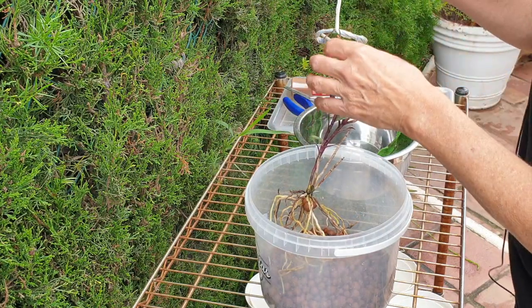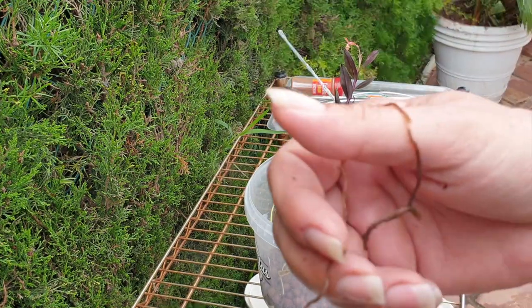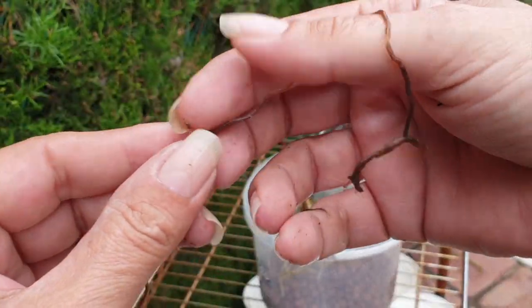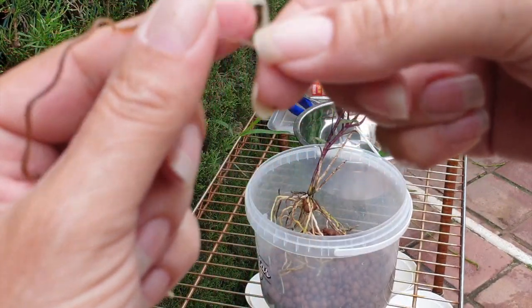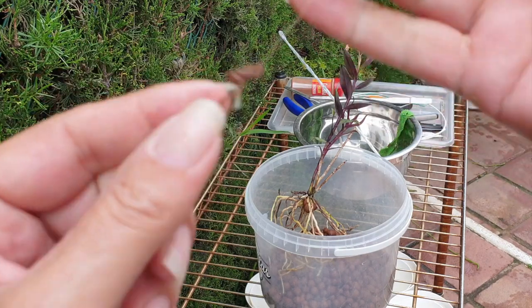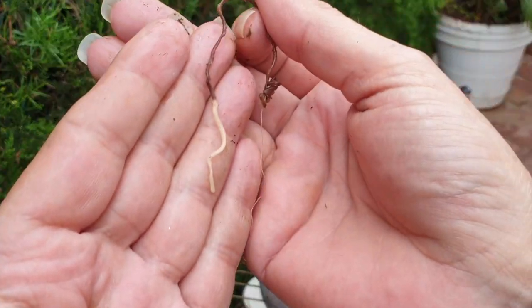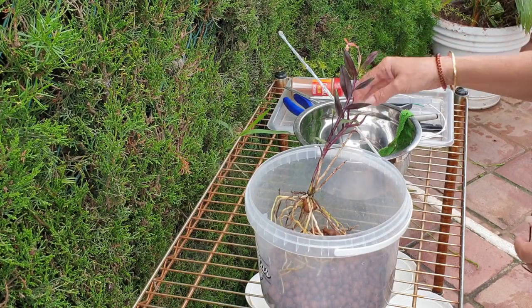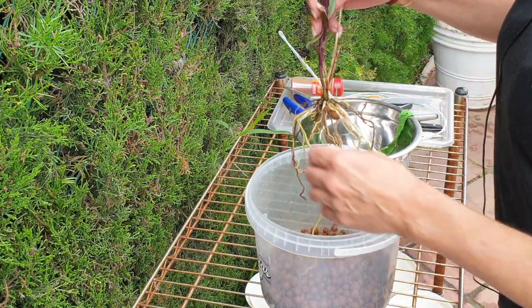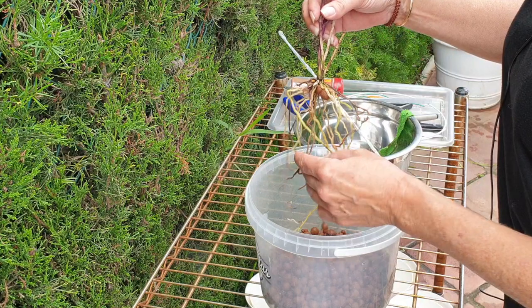Check this out — even though I just cut it off, which doesn't matter. What looks like a string of a dead root — look at all that velamen in there, coming off easy peasy, and then a live little branch. You never know. But that can come off because I've got my new roots, and that's what I'm concentrating on for this cleanup.